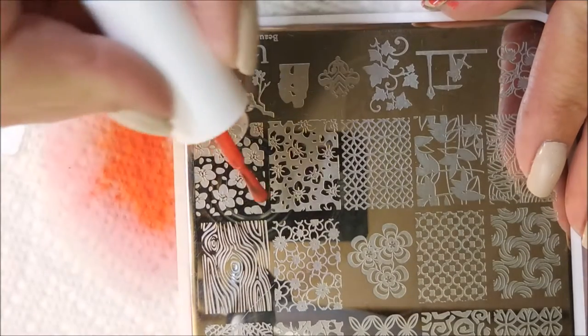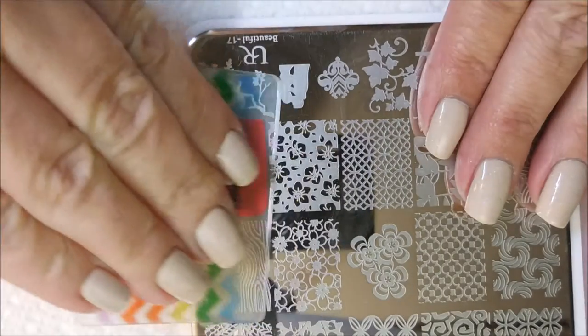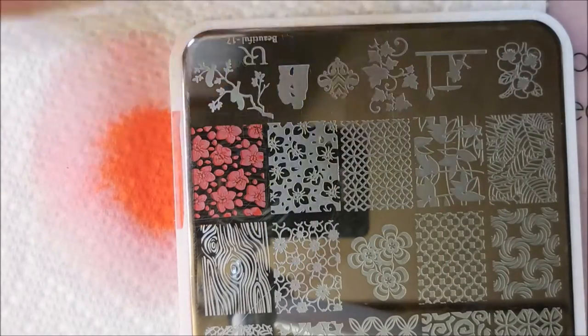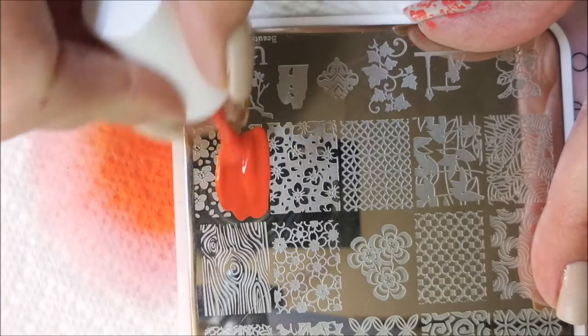That image didn't pick up well, but probably me scraping wrong or something. But this really did stamp like a dream, and I was so impressed. I'm going to line that up and slop it on there. In between, I am cleaning up with just some acetone and a cotton ball, using my cotton claw with it.